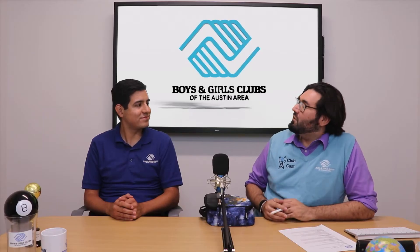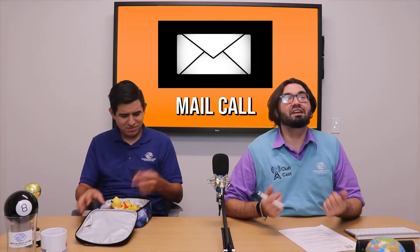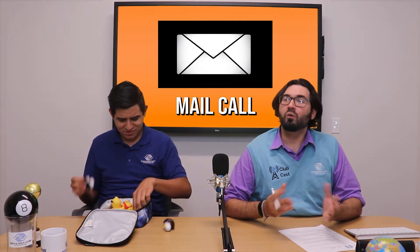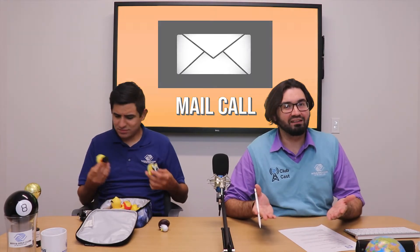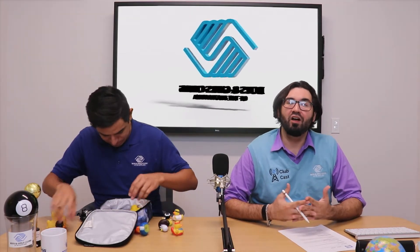Hey Miguel, so this week we're sort of doing a new segment here. This summer, we had mail call from our club directors, and now that we're heading back to school, we're happy to bring you lunchbox chats — back to school messages from the club directors you know and love. So this week, let's check in on Mr. Paul from Home Club.